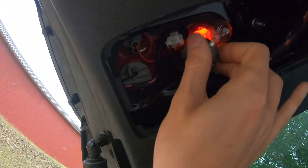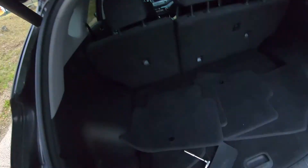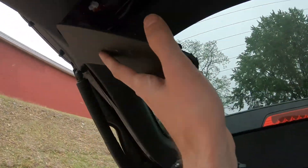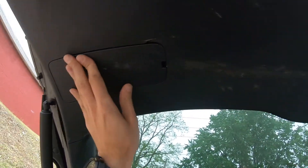Once you've changed it, just put it back in and secure it. Spin it in, take the cover, close it. Same thing with this bulb here — exactly the same thing. Close the cover. Simple.